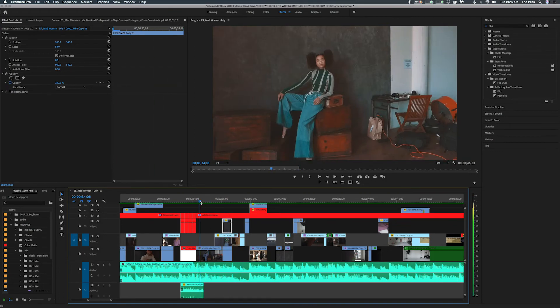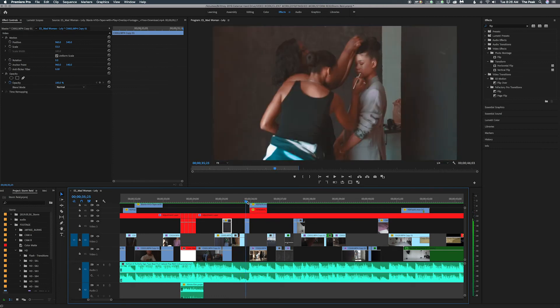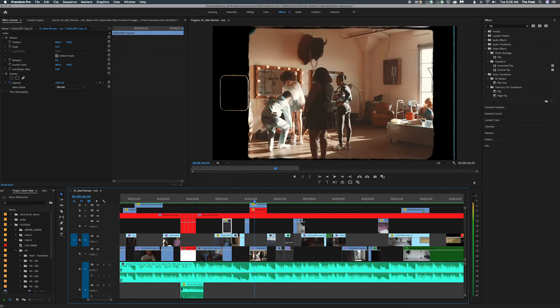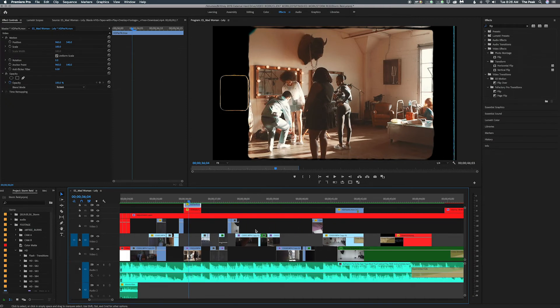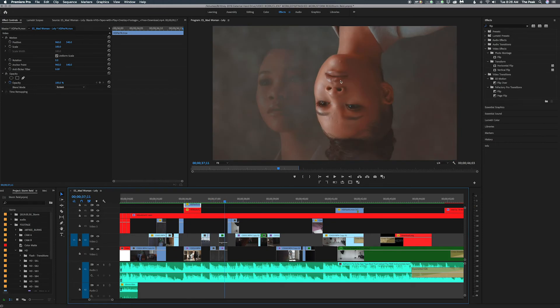Then I just basically flipped it and made it black and white. I added my matte again — all these mats came together in that three-dollar bundle. Just adding that little film effect of her getting ready. I flipped it, and then the top one I lightened it and put it at 26 so that way you can still see it but not as noticeably.